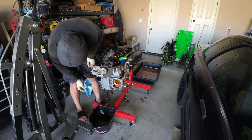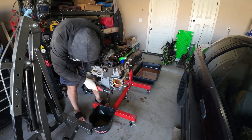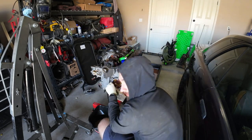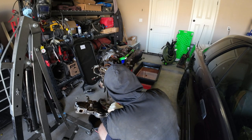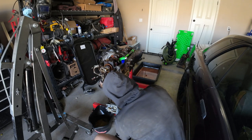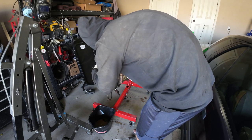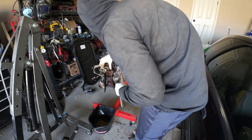I'm hoping this oil pump isn't super screwed. I think we should be okay. Let's get all these timing cover bolts off.